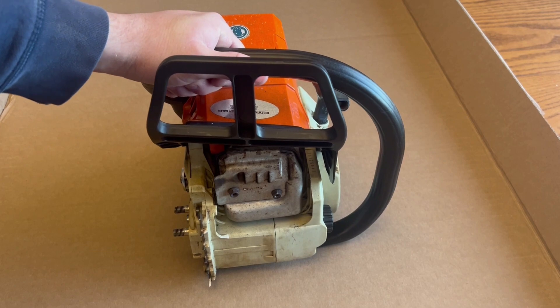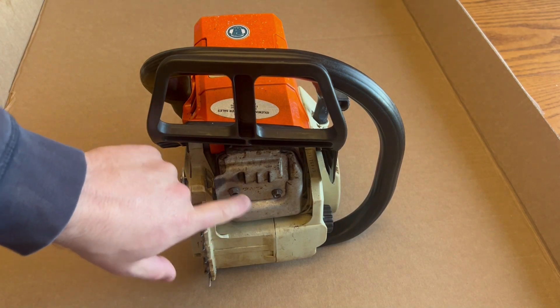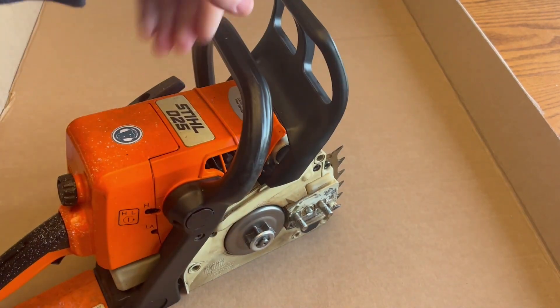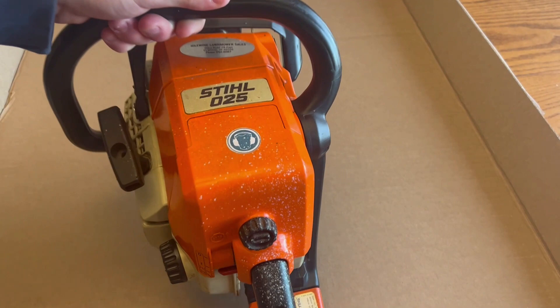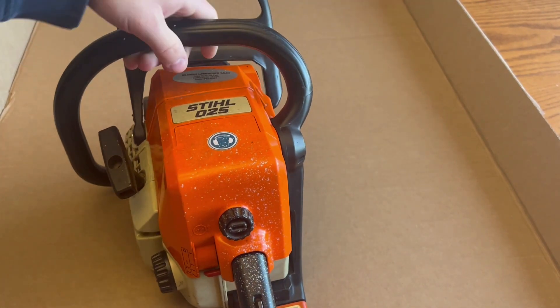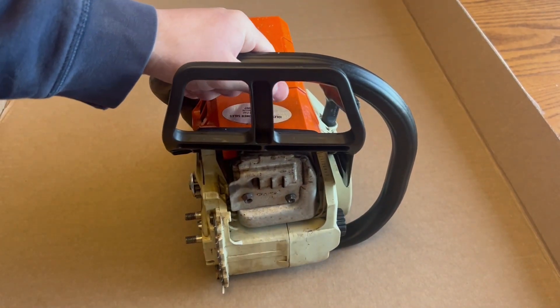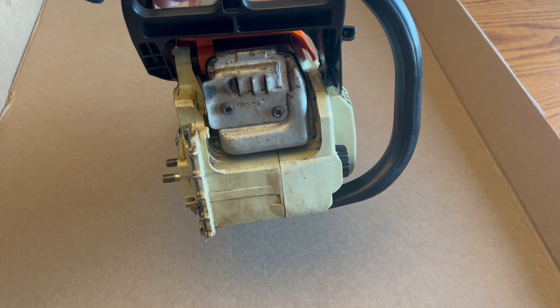Hey guys, Ridge Outdoors here coming to you live from my kitchen table. Today we'll specifically be talking about how to mod the muffler on this Stihl 025. I've seen some other videos online that aren't very in-depth, and I had to go through multiple just to do my own, so hopefully by the end of this video you guys will have all of your questions answered.